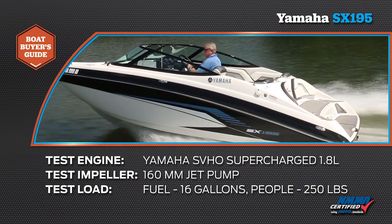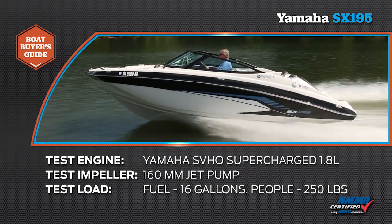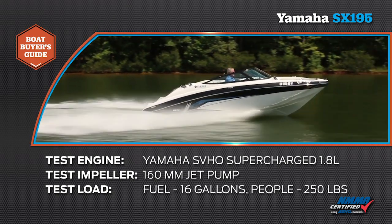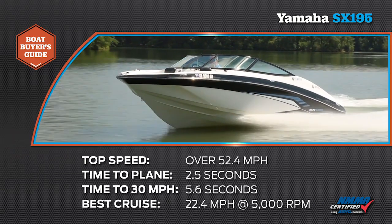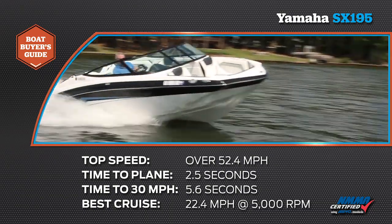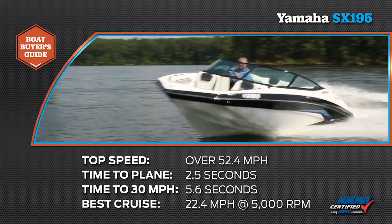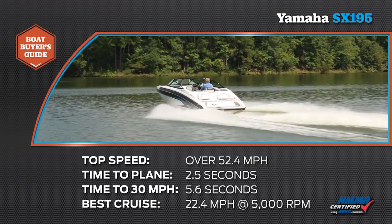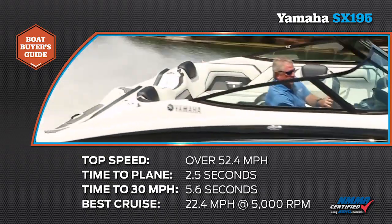Our test boat was equipped with a Yamaha SVHO supercharged 1.8-liter engine with a 160-millimeter jet pump. Our test load was 16 gallons of fuel with 250 pounds of crew. We reached a top speed of 52.4 miles per hour at 7400 RPM. We reached planing speed in 2.5 seconds and our time to 30 miles per hour was 5.6 seconds. Our most economical cruise speed was 22.4 miles per hour at 5000 RPM, burning 6.8 gallons of fuel per hour.